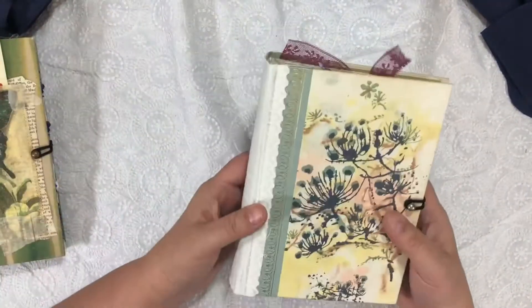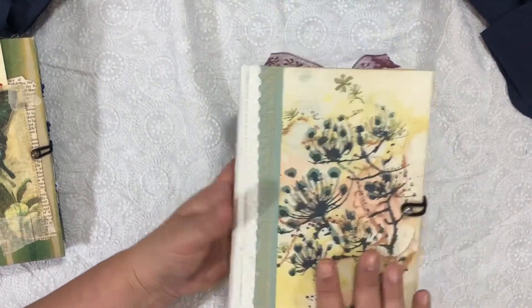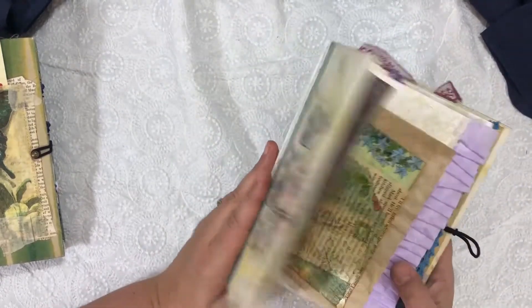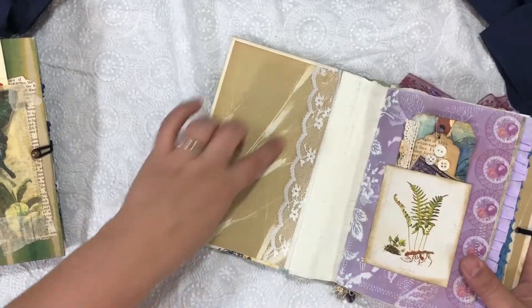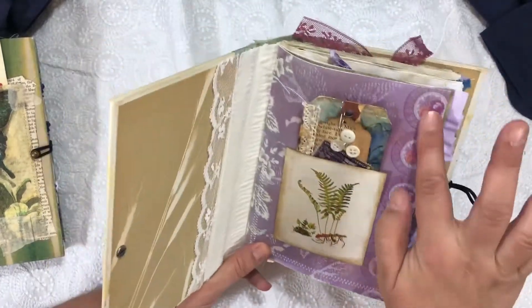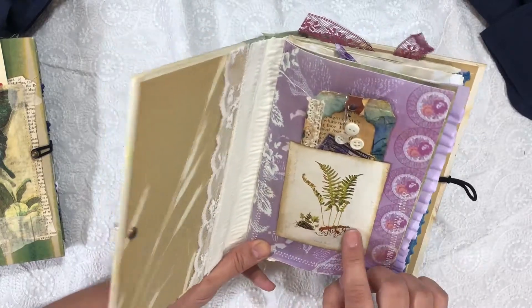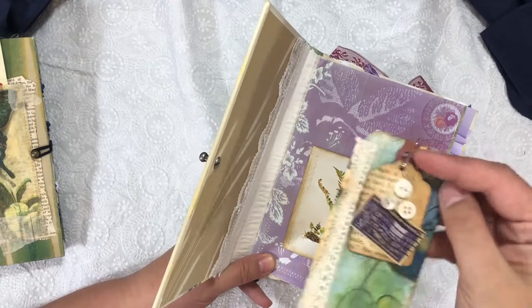Book number two — I didn't do anything with the cover because I loved the flowers. I did reinforce the spine a bit since it's an older Reader's Digest book. I left the inside cover the same because I loved the look of the wheat. I added some lace and fabric in the middle. This is one of her digital papers. I had this image in my stash and I just put it on the front. And here's a tag that I made.